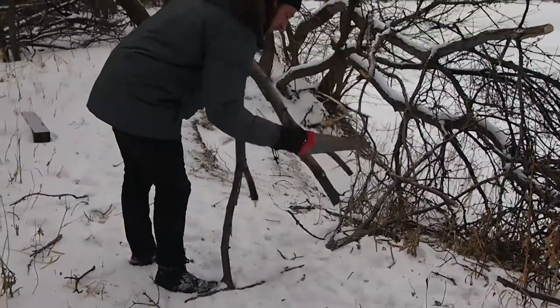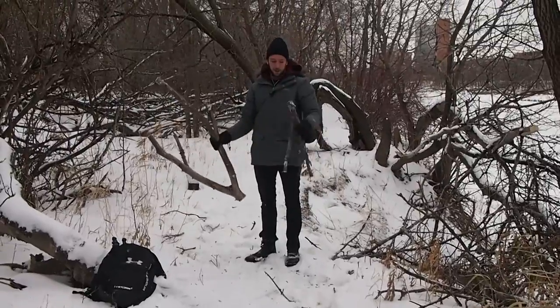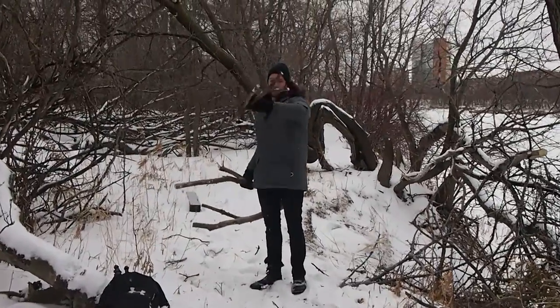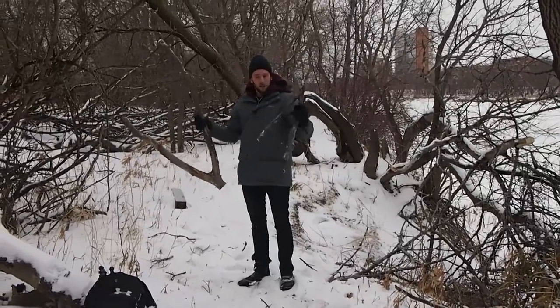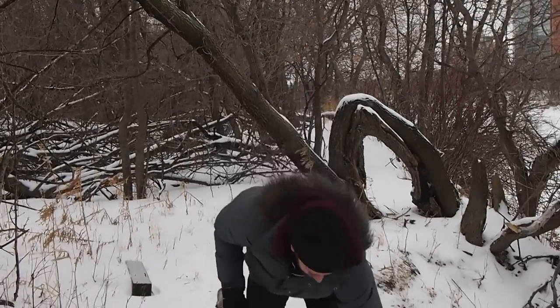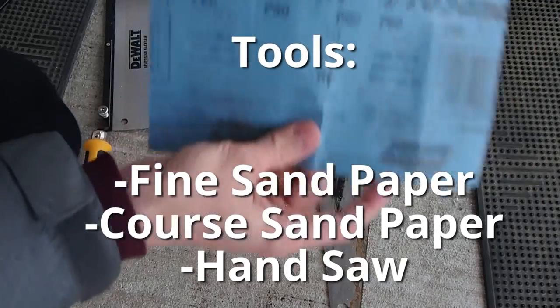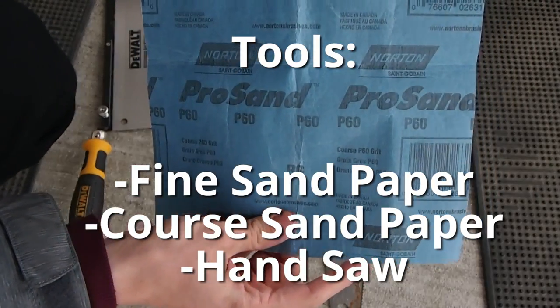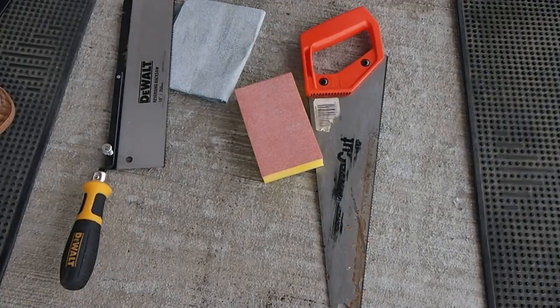Stay with hardwood trees, and of course you want to be in an area that you know isn't going to be sprayed with pesticides or any chemicals for any reason. I've got one large branch for a bigger terrarium and one small branch for a smaller terrarium. The reason I got two sizes is because they're both going to be treated in different ways.